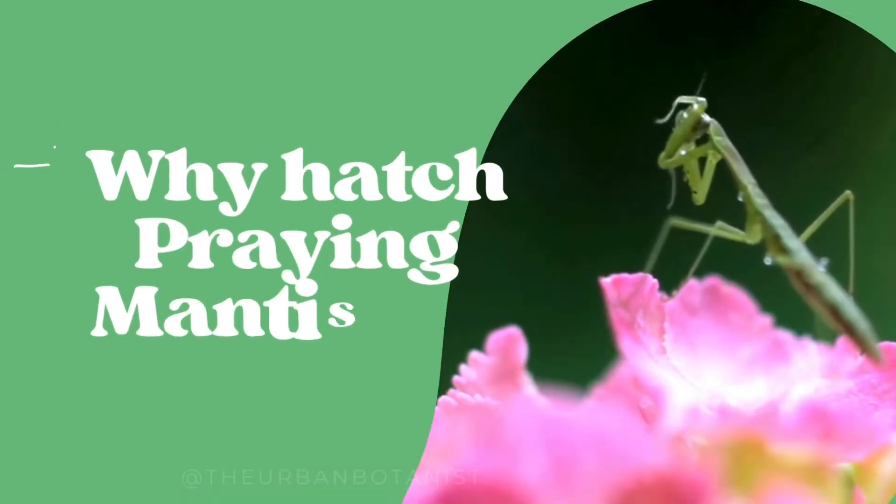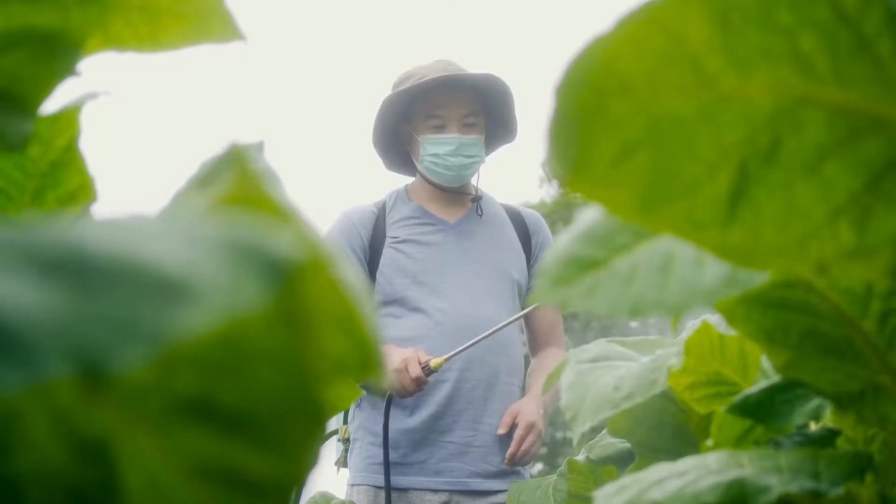You might be wondering why I hatch praying mantises at all — why are they beneficial, should they be in my garden, are they invasive? All valid questions. The species I'm hatching is local to my area; it is not considered native but it is also not considered invasive. The Chinese praying mantis was introduced to ecosystems here in southern Ontario. We're not selling these and shipping them to regions where they aren't considered native — we're trying to boost biodiversity and support ecological systems by introducing insects as an alternative to using harmful pesticides.